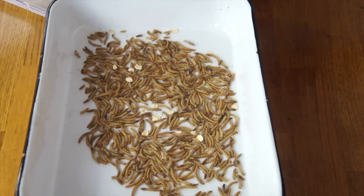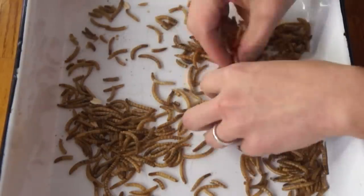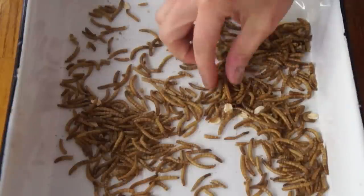And then we've got our worms. In their dry state, the worms actually last a long time. If you want to keep them longer, you can place them in the refrigerator because they do contain a good amount of fat. And here we have them — our cooked mealworms, crispy and dry and ready to eat.